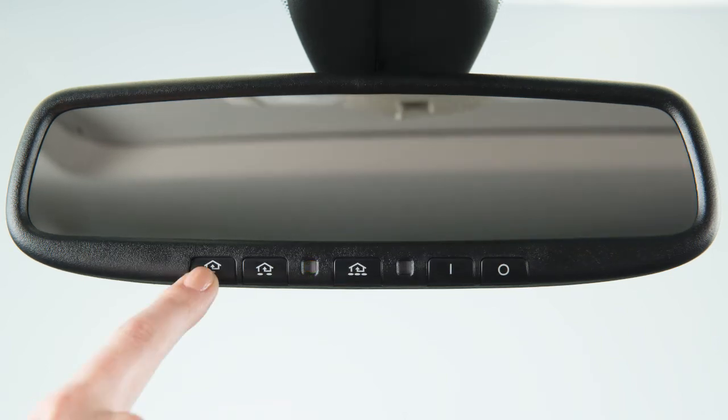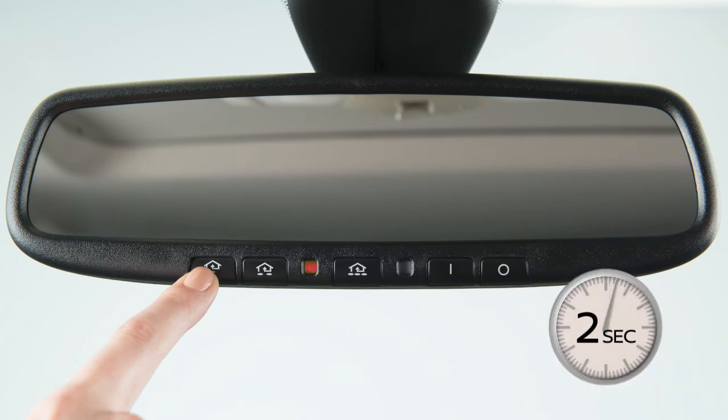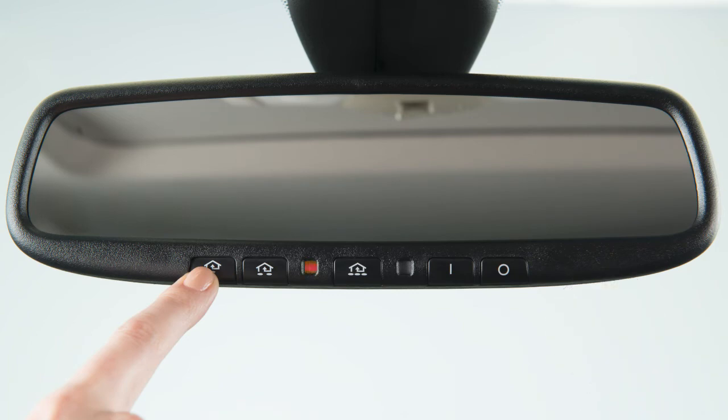If the indicator light blinks rapidly for 2 seconds and then turns to a solid light, there are additional steps required to program your device.